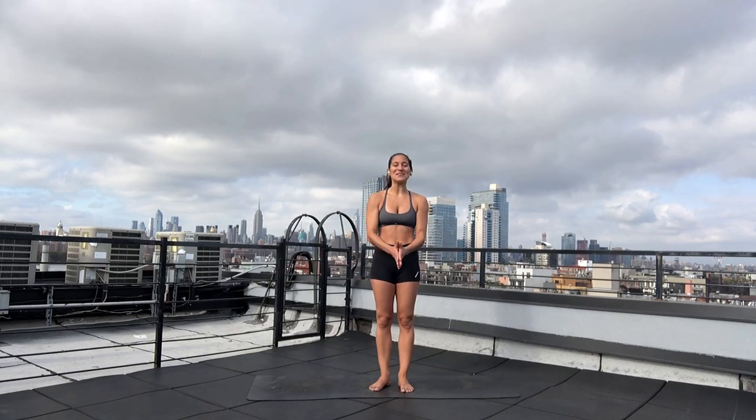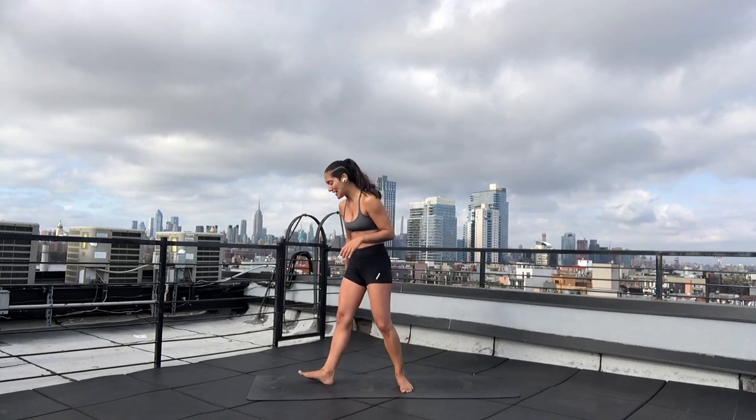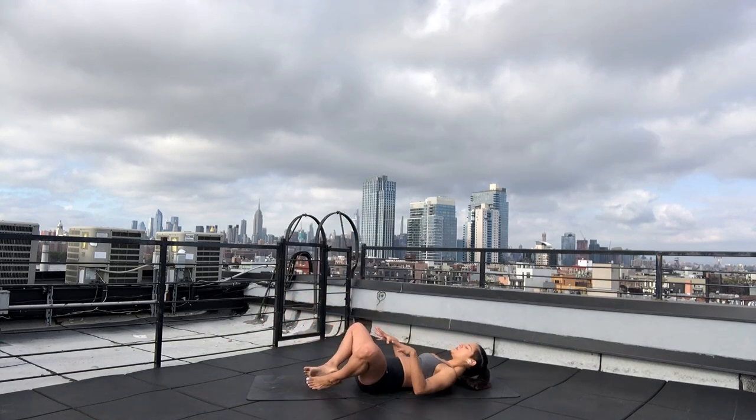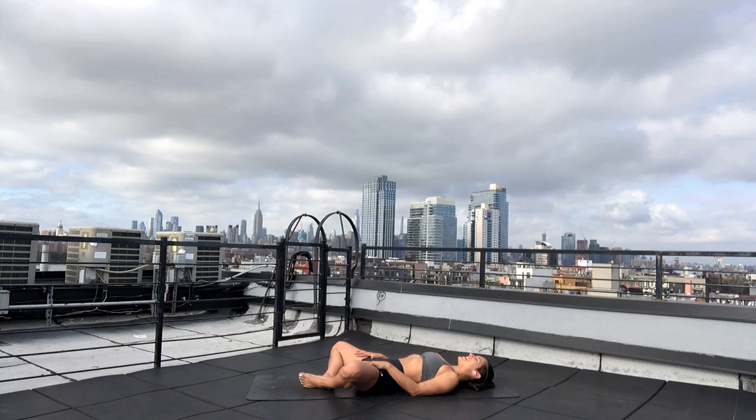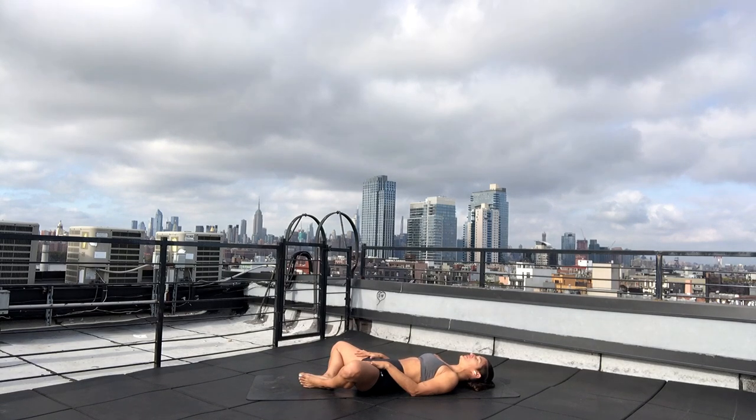To begin, find your comfortable space and meet me in reclined bound angle. Come lay down on your back, bring the soles of your feet together, open your knees out wide, soften your hands on your body to ground down. Take a deep breath in through your nose — expand your belly, lift your ribs, take your breath all the way up to the top of your chest. Open mouth exhale. Seal your lips and inhale through your nose, calling in your ujjayi pranayama. Start creating the cadence of breath — this rhythmic, audible breath.